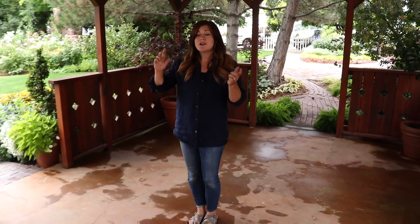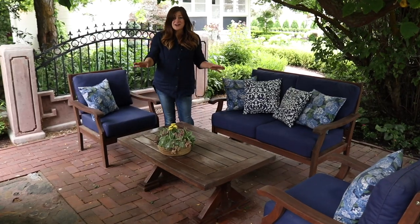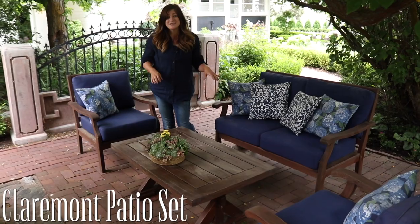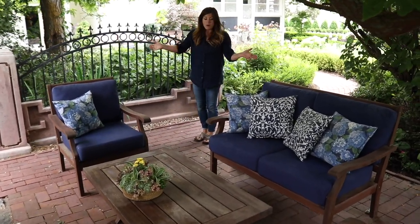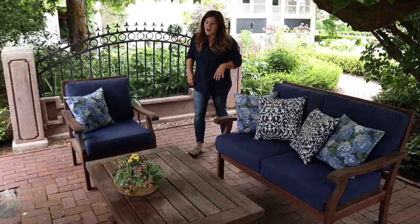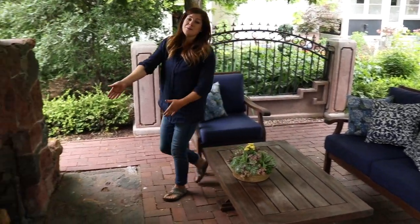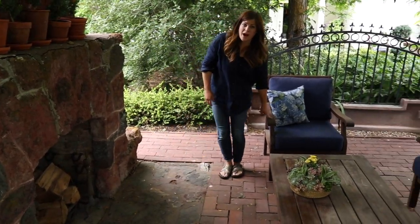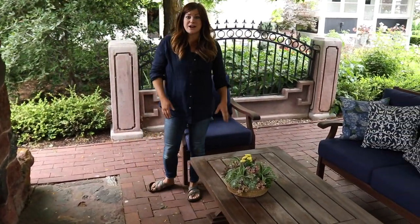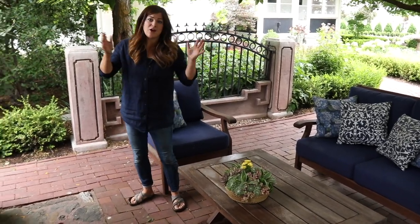We've worked with them on several different projects and I want to show you a few of them before we get started on the gazebo. This is the fireplace area where we used the Claremont patio set and it fits perfectly in this area. I couldn't ask for a better size seating arrangement — it's just perfect right in front of the fireplace. We've used it a lot since we put it in, and we also got the proper covers so they could sit out here all winter, covered and protected from moisture, snow, and rain.